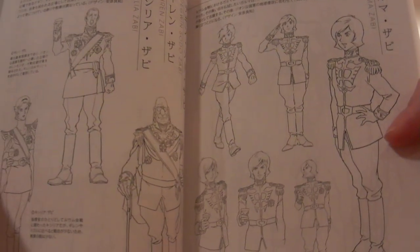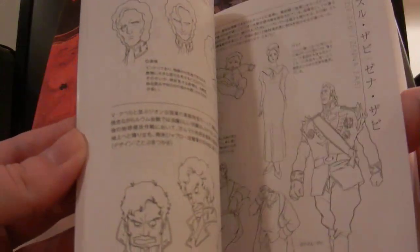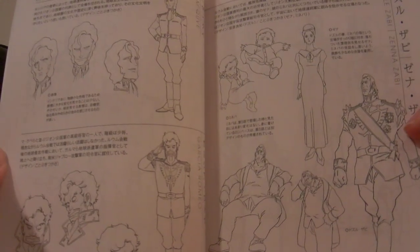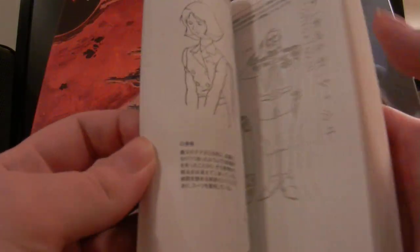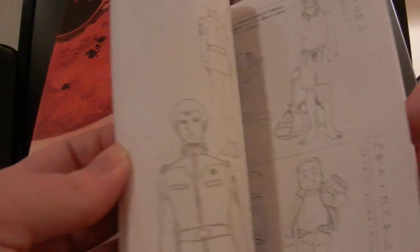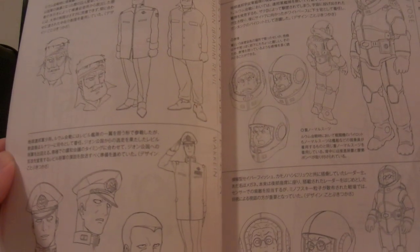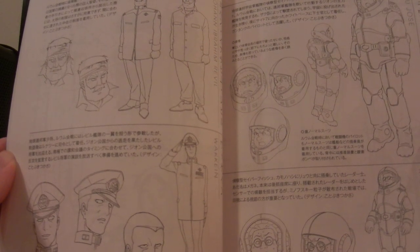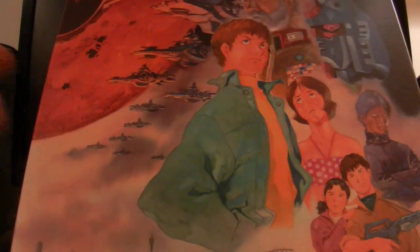Then you have some of the character designs — there are members of the Zeon family, then some of the higher-ups in the Zeon military, the Black Tri-Stars, Sayla, then you've got Bright, Ryu, Admiral Joaquin, General Revel, and the White Base. A lot of great stuff in here.